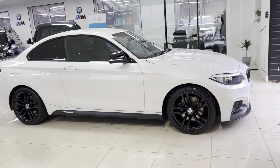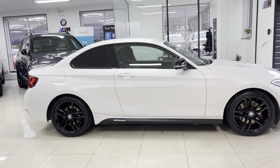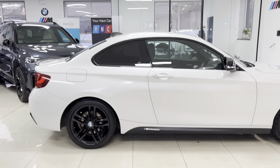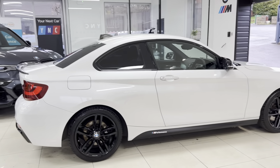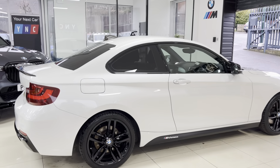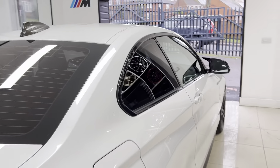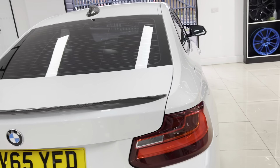That's a really popular colour combination — definitely what I deem to be the best look for the 2 Series. As you can see, it's a nice, clean, tidy example. You've got the rear privacy glass there as well, and round at the back of the car this one has the carbon effect rear spoiler.